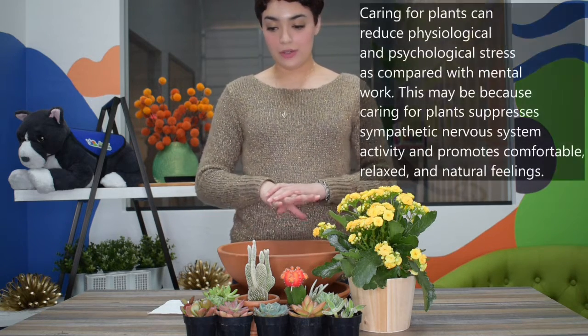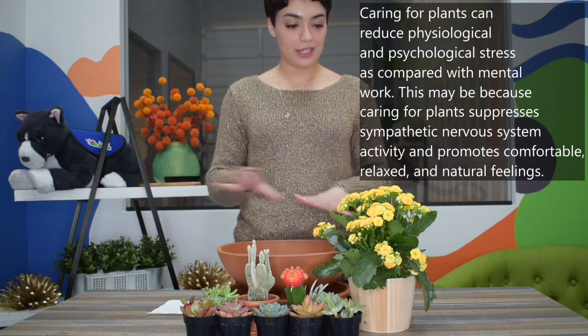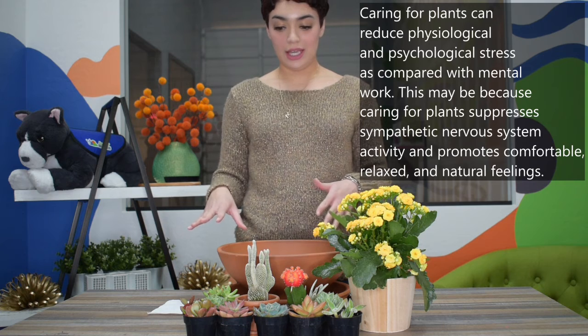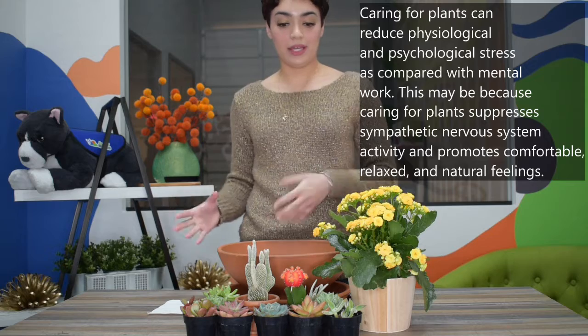Hey everyone and Happy New Year! Today I am going to show you one way that I like to take care of my mental health, and that is planting. This is not a tutorial or how to teach you how to plant. This is just a little video on how you can take care of your mental health in different ways.